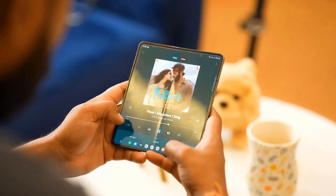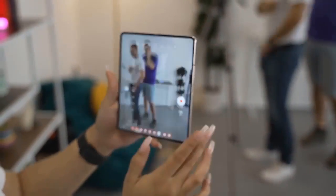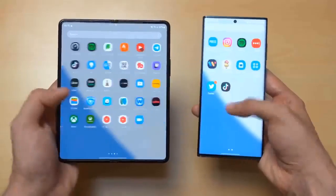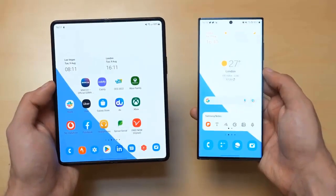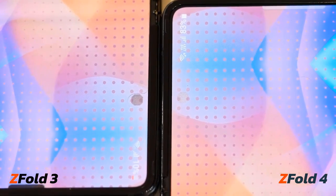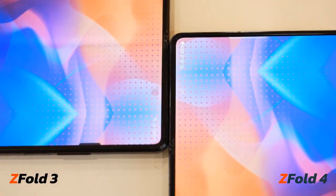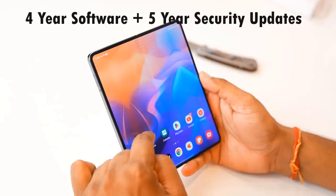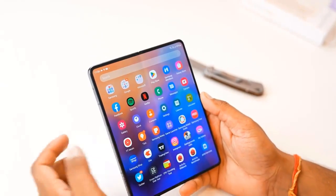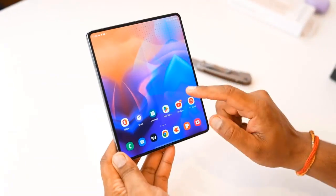While watching videos you will notice a bit more black bars around the video, but overall this is a big improvement from before. The new Fold 4 is also a bit thinner and weighs slightly less — the difference is hardly noticeable unless you measure it, but it shows Samsung's commitment to perfecting every detail.